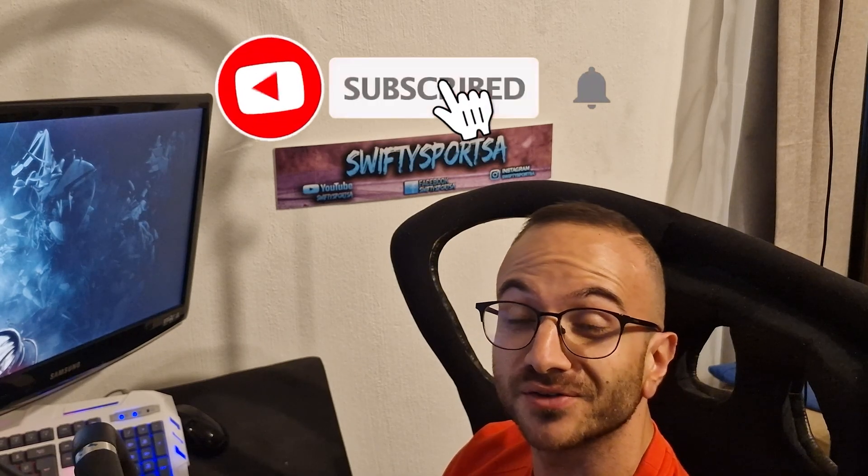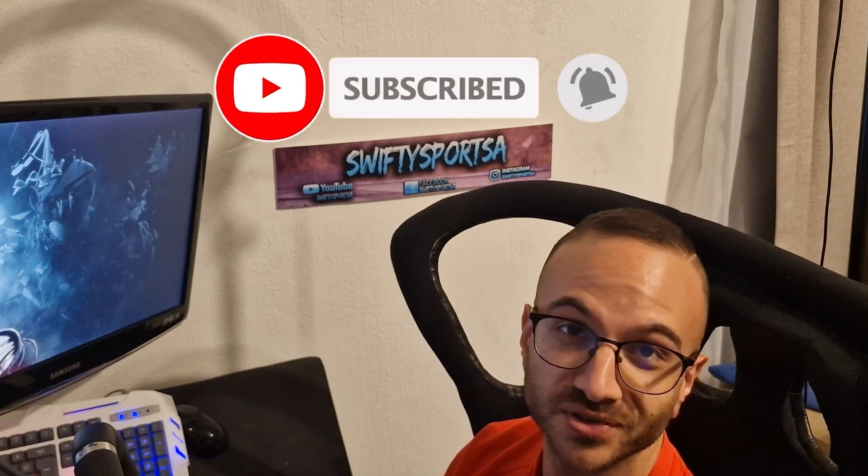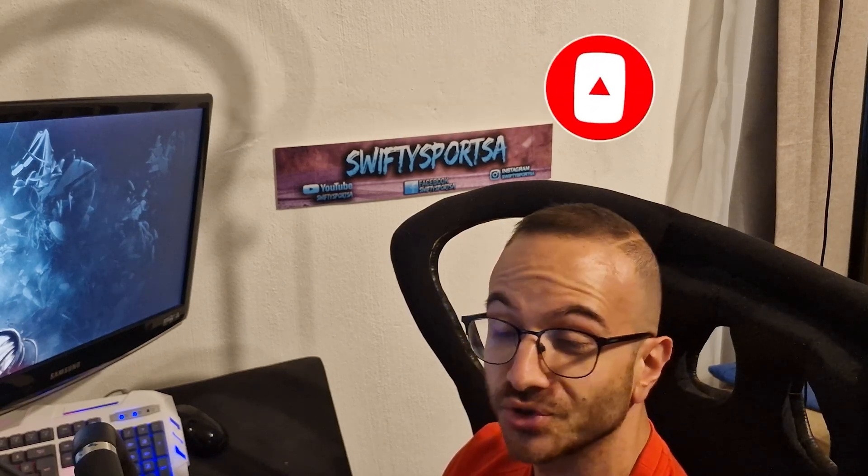I hope you guys enjoyed this video. Please don't forget to like, share, subscribe, and hit that notification bell so you don't miss any of my uploads. I'll check you on the next one where we create something new for the sim. Cheers guys.